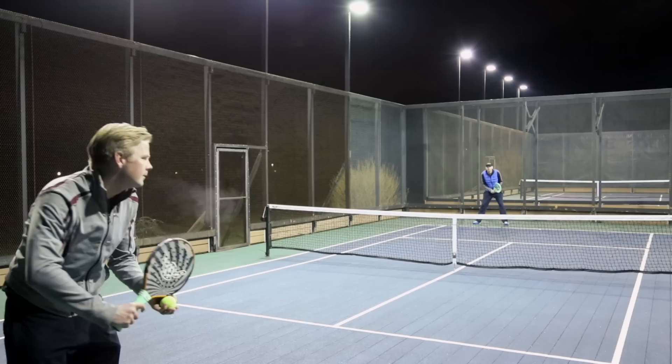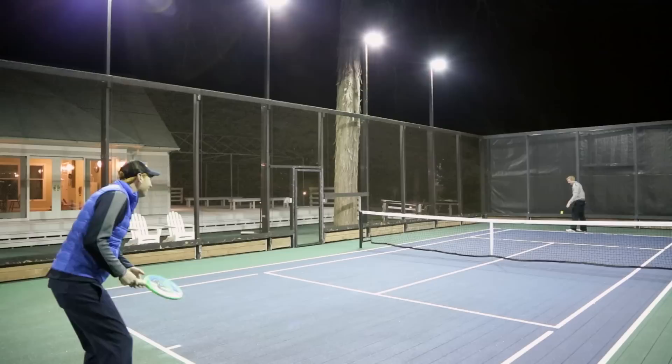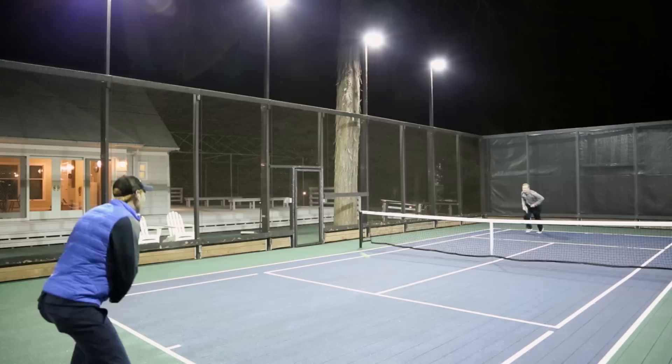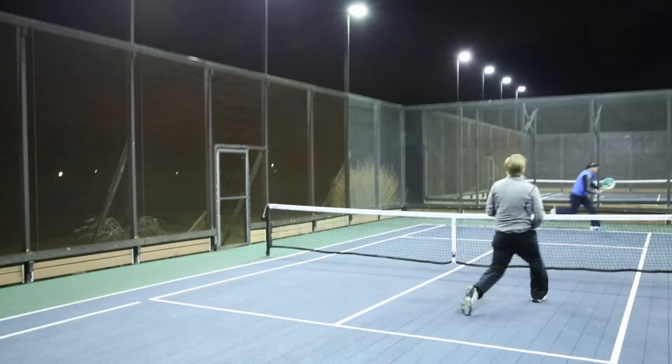The serve, volley, and return of serve are the three most important shots in platform tennis. Holding serve in platform tennis is difficult, so having a serve that is not easily attacked by your opponents can be of great benefit. One of the ways to make your serve more difficult to attack is to learn to use spin. In this installment of How'd They Do That, we will examine the explosive spin serve of Martin Bostrom.